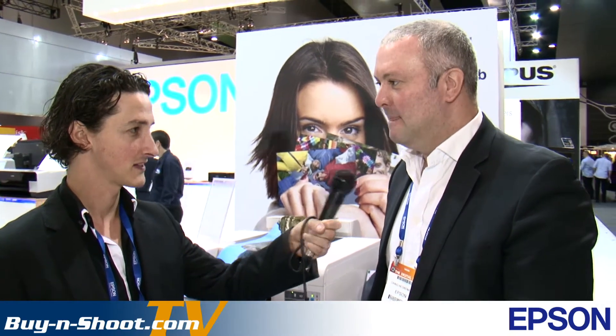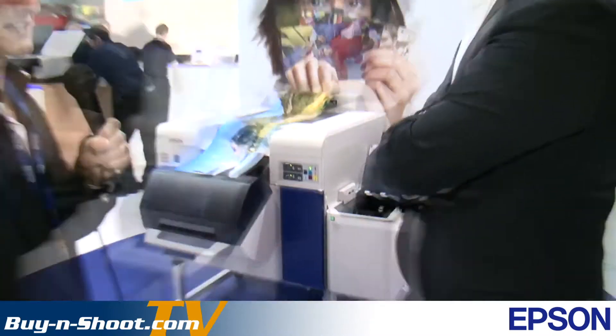We're on the Epson stand having a look at the latest and greatest for photographers. Craig, what's the big hero for the show today? Our big hero is the SureLab D3000 — it's our first dry lab imaging system using our most advanced technologies: the micro piezo inkjet technology along with our UltraChrome K3 ink set. Also on the stand around the back we have the Moverio eyeglasses, a personal viewing system also on display in the theatrette. We also have 3D projection on display along with our complete range of photographic printers.